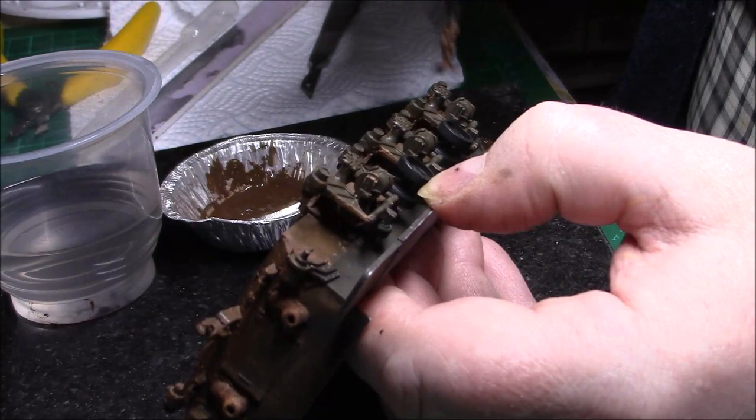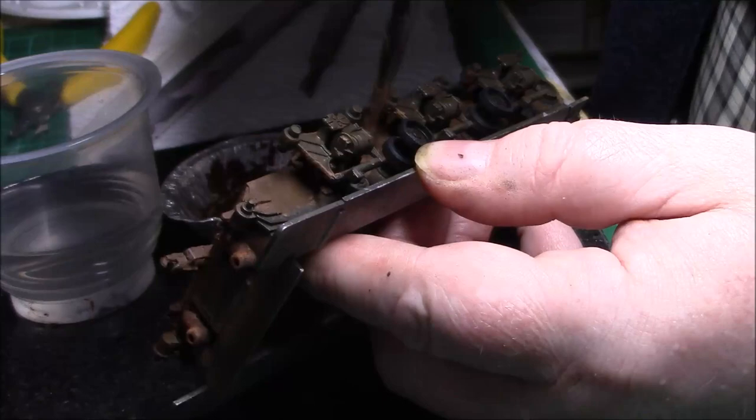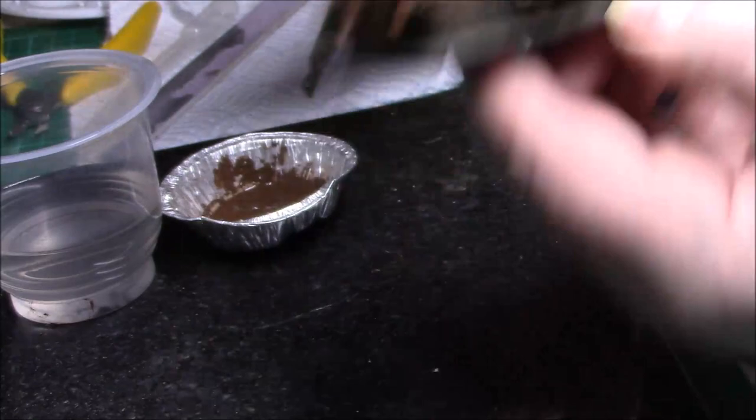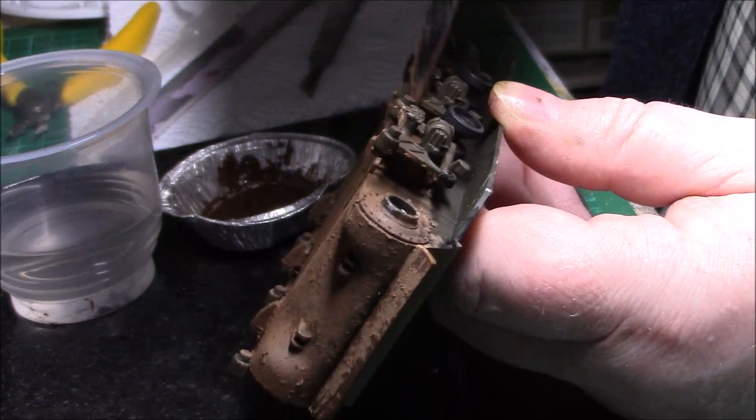I don't want to go too thick with the mud — I just want it to replicate that it's been somewhere but not through thick mud, not sticking around. Once all this is dried, I'm going to use a bit of the wet effects to replicate the wet mud towards the bottom of the bogeys.